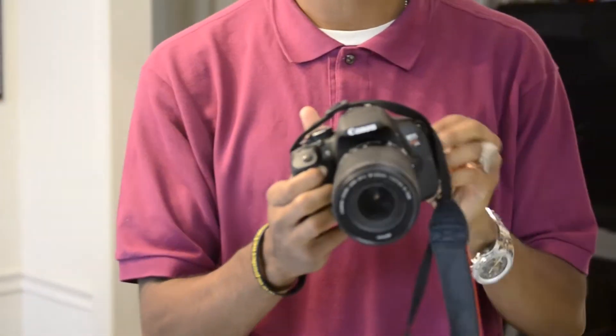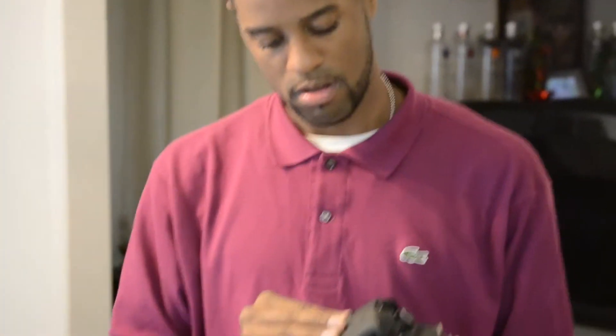We got the T4I, we got the computer, man. We're about to make a photo shoot, about to do this photo shoot real, real heavy.